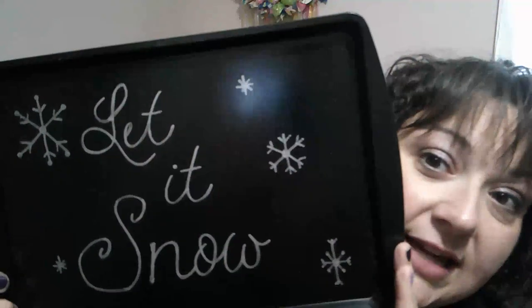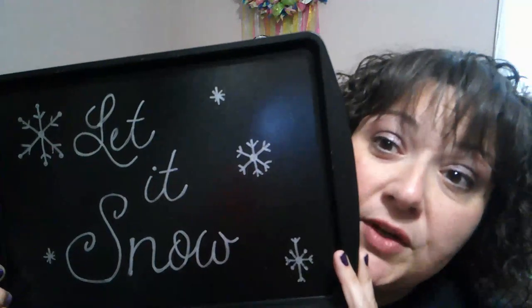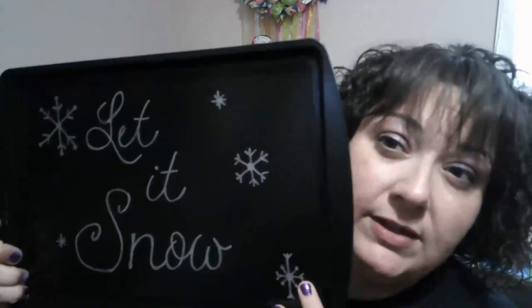Once the pans are dry, I used Sharpie markers — you could use paint pens or anything like that. I drew a little snowman face on the round pan; I did use pencil first and then Sharpies. On the square one, I used a silver Sharpie and wrote 'Let It Snow.' If you have a Cricut or want to use letter stickers, that works too, but I used marker because I'm putting this outside.